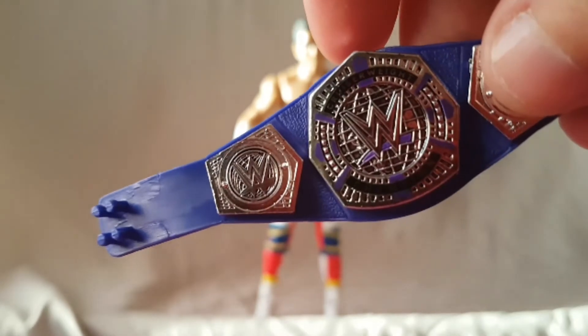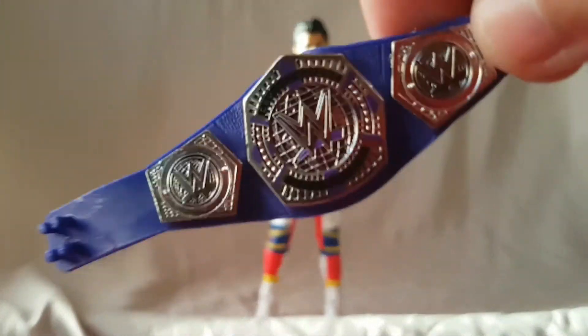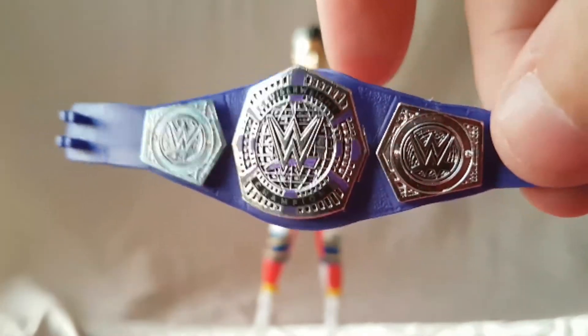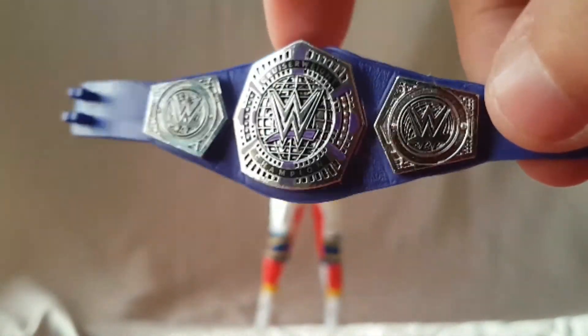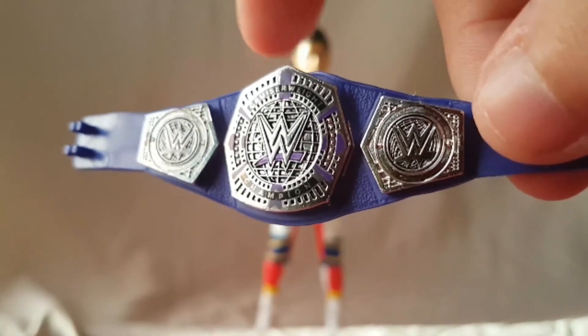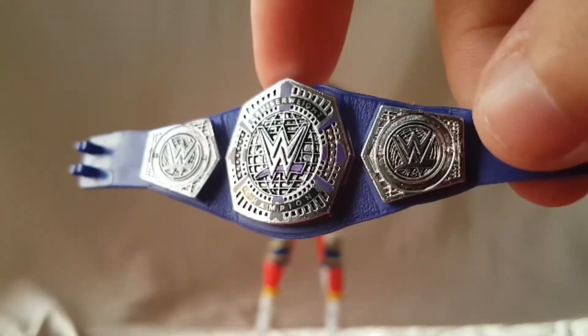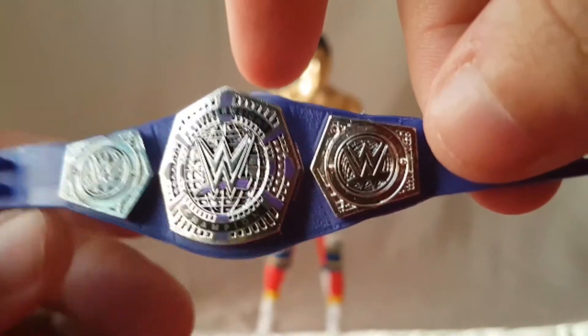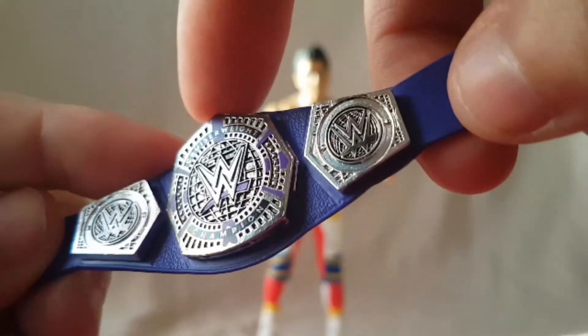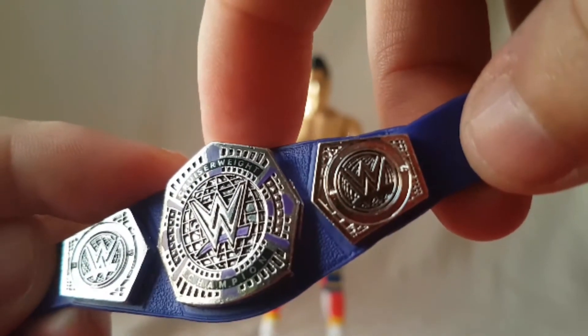Is this just the quality that Mattel is going to give us? I know they're supposed to release a lot of other figures that come with this title, and I find myself hoping that those ones will be better. Is this just some Mattel quality, or did I just get a bad one? If you got one and it's not that bad, let me know in the comments.